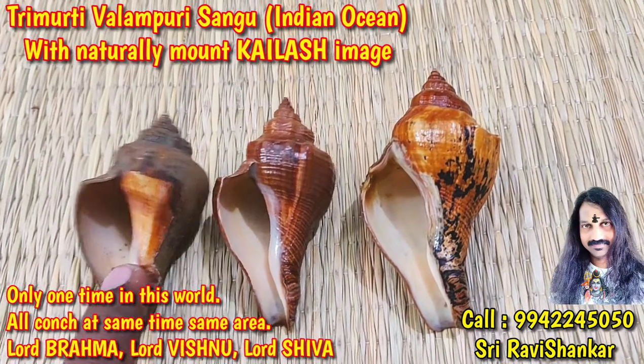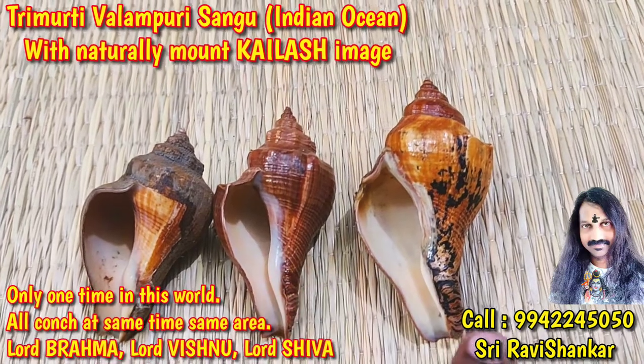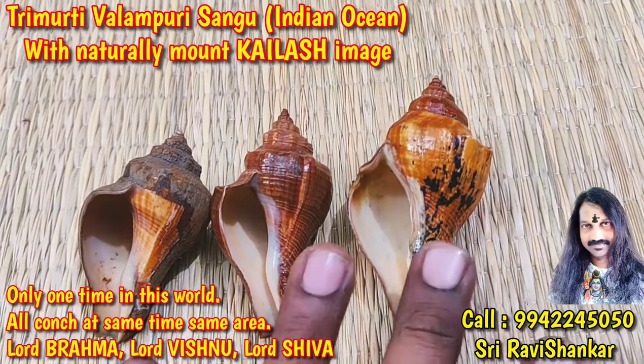Lord Brahma — Creator. Lord Maha Vishnu — Maintenance. Lord Shiva — Destroy and all purpose.